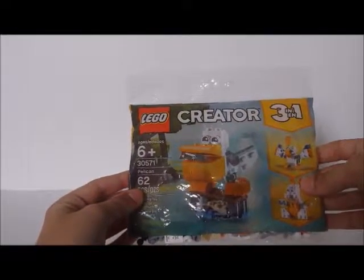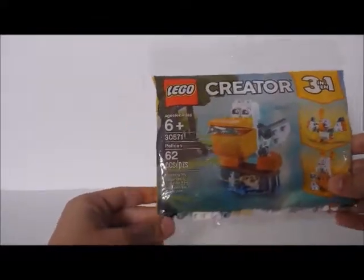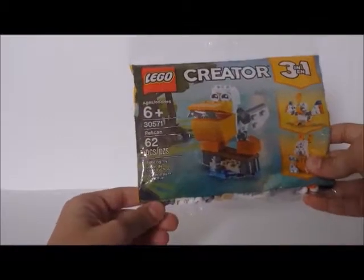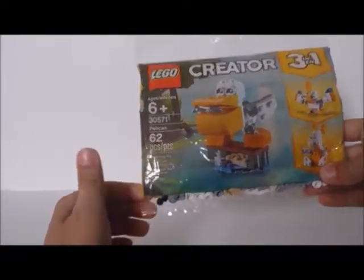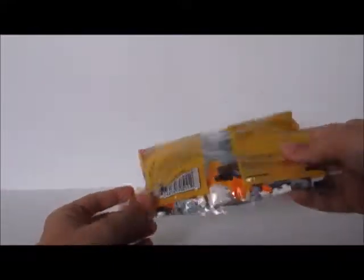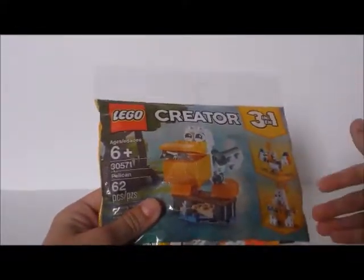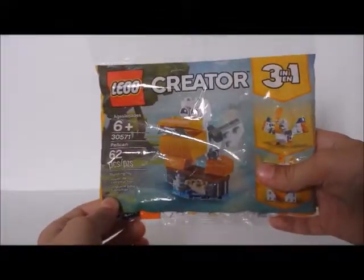Hello guys, it's Martin K here and today I'll be doing a built-in-bag on the belt on this Pelican set, set number 30571. It has 62 pieces and it's recommended for people that are six years old or more. Here's a back view of the bag — you can see all the pieces of the set. I'm going to be building the Pelican in the bag, so I shall begin.